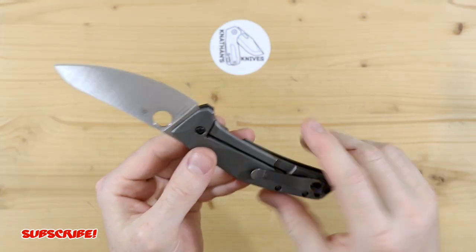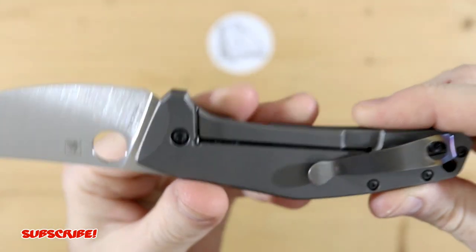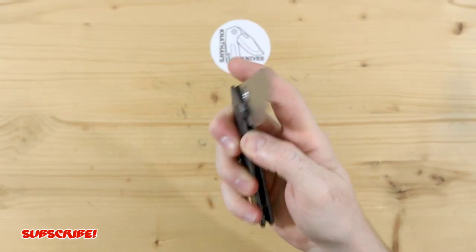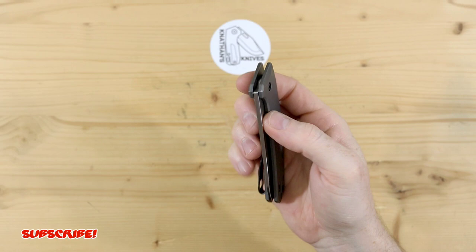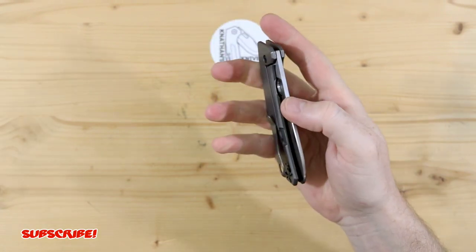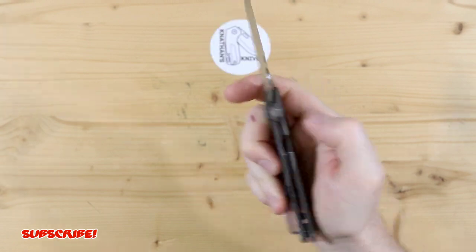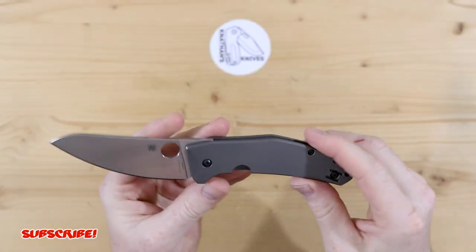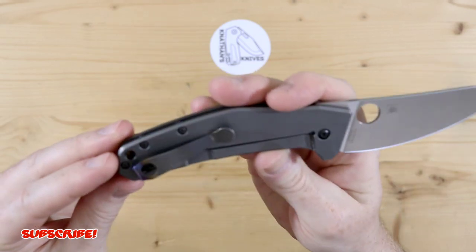There is not a steel insert for the lock bar or an over travel stop for when you're pushing the lock bar out to disengage the blade. But if you're going extreme, then you're gonna have some issues, but it functions beautifully. The lockup is just excellent. It's a solid knife. Love how thin it is, and it is all titanium, as you guys can see.